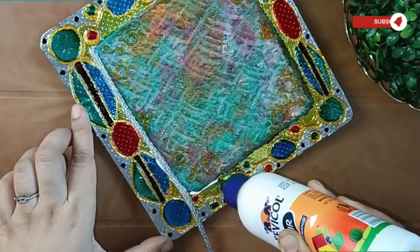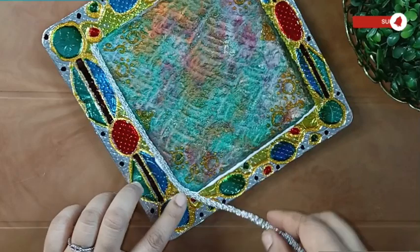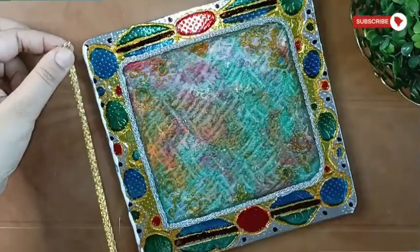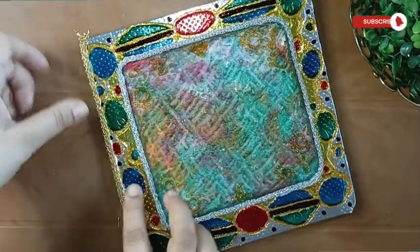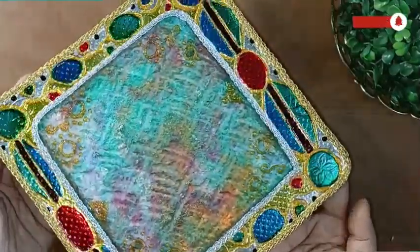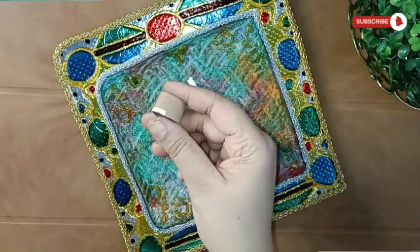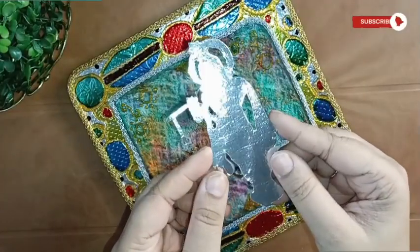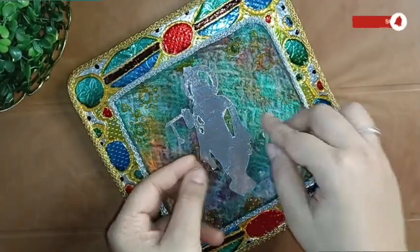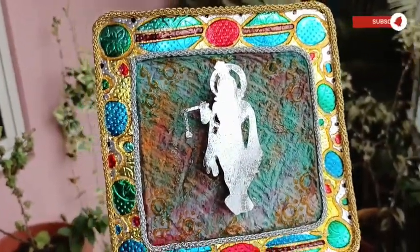You can also do clay work here, but instead I made use of two different colored silver and golden strings to create a border and two small loops to give a 3D effect to our little Krishna. And this is how it finally looks — isn't this just awesome? It's my favorite DIY in this video.